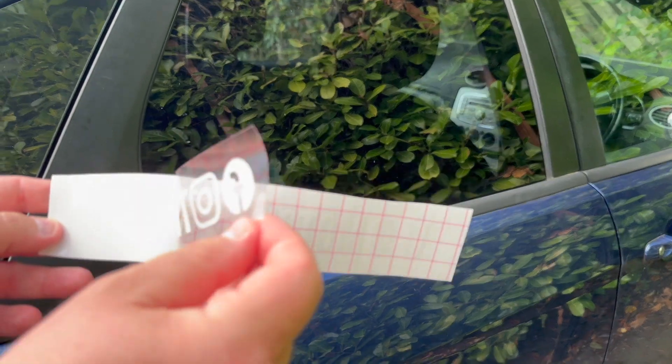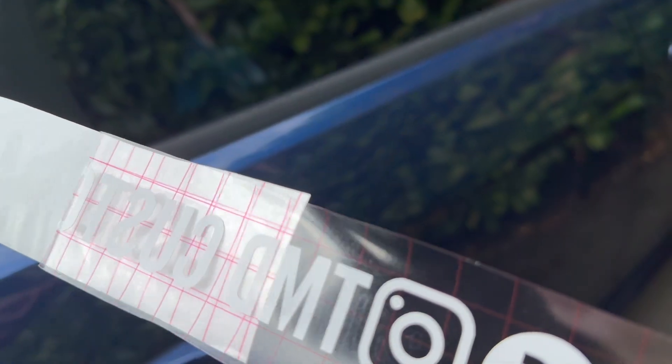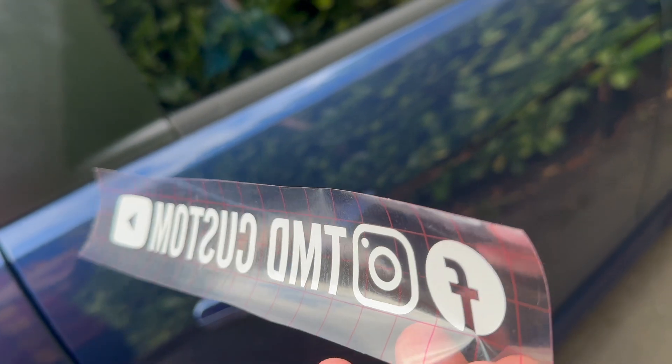With the sticker you get from us at TMD Custom, you should be able to pull the application film — which is the clear film you see at the top — from the backing strip, which is just like some sticker paper, and then you'll be able to see your design.